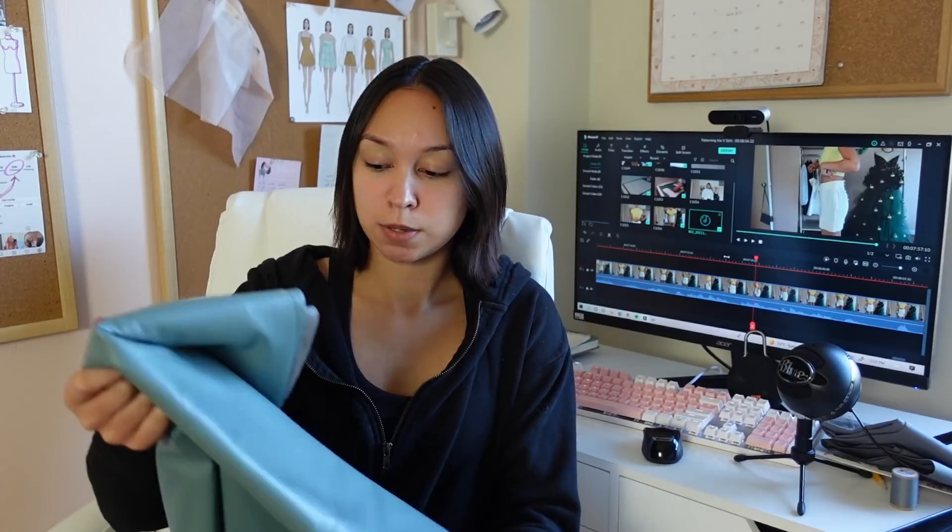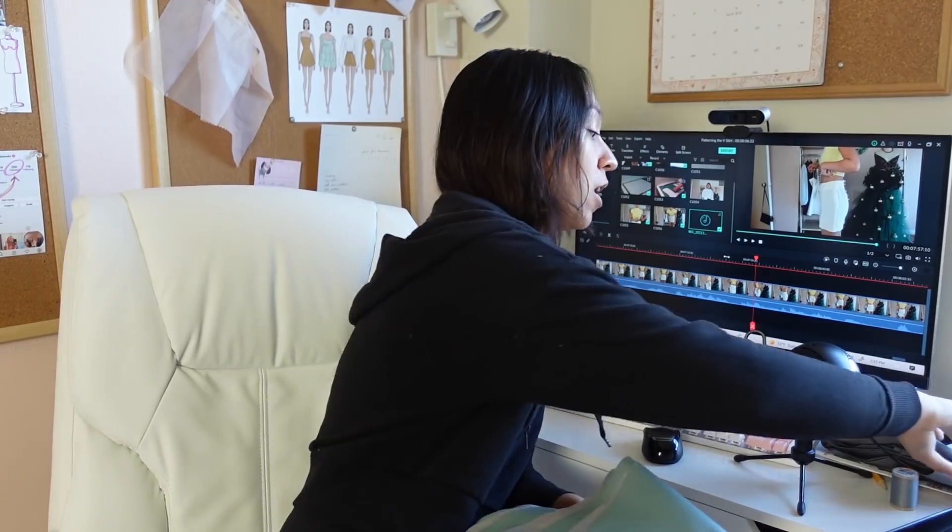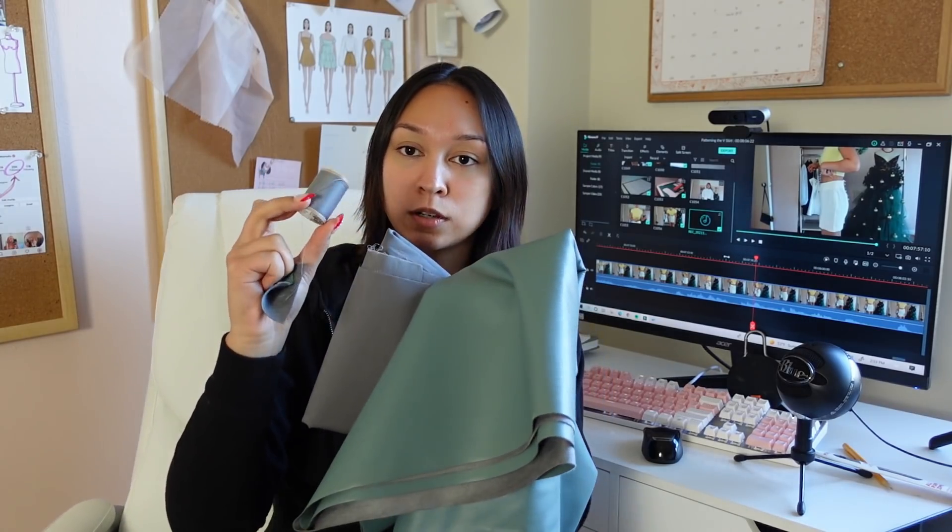I decided to buy this faux leather from Joann's — it's the Ember faux leather, backed with a faux suede. I'm obsessed with it, it's my favorite faux leather ever. I also got some fabric for the facing — doesn't need to match exactly. I'm going to be top-stitching the faux leather, so I got top-stitching thread in a cool gray. I also got an all-purpose zipper because I'm doing a centered zipper — for leather, invisible zippers are usually not the way to go.